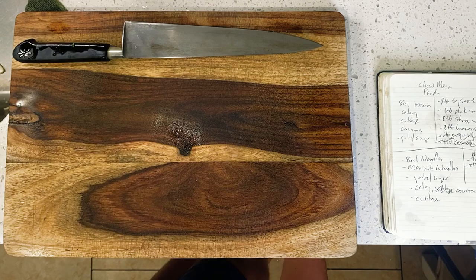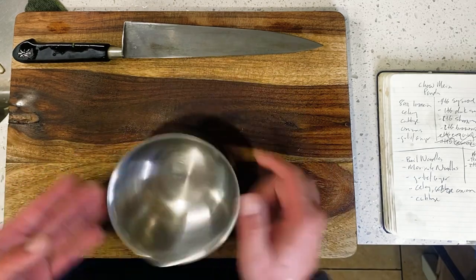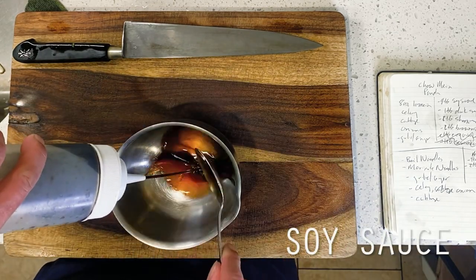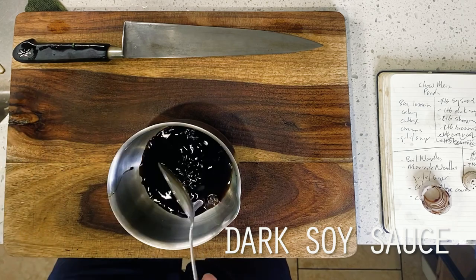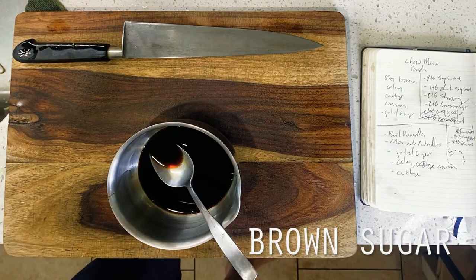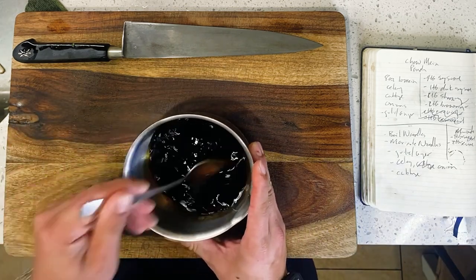Moving on to our sauce element next, we're keeping things fairly simple here for our Panda Express version today, mainly leaning into the malted sweetness that I personally think is one of this dish's more defining qualities. This is four tablespoons of soy sauce here to start, followed by a single tablespoon of dark soy sauce and two tablespoons each of Shaoxing wine and brown sugar. Pretty much all of these ingredients are in some form going to be contributing a bit of sweetness to our noodles today, which I love.